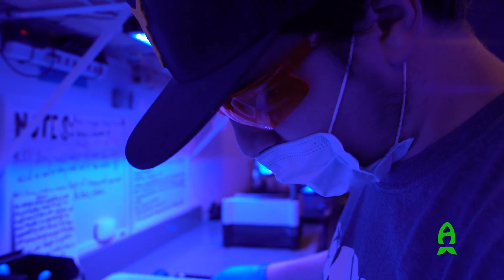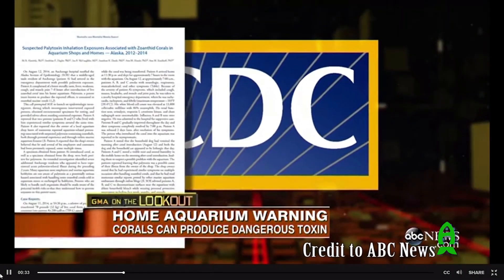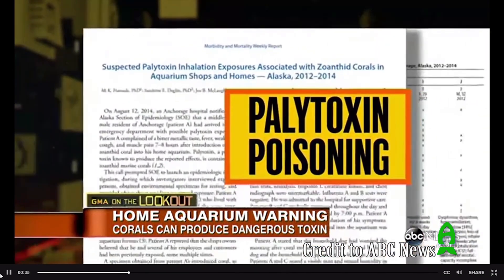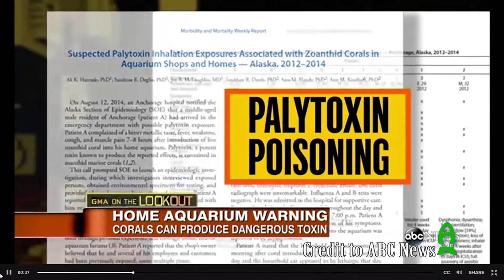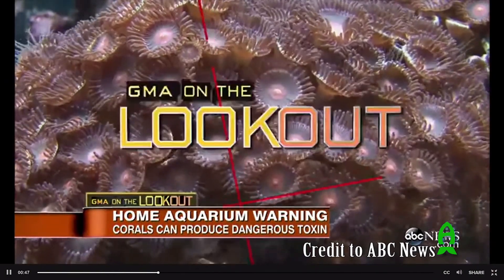We always recommend using eyewear and gloves when fragging corals. This is extremely important with zoanthids, considering it has palytoxin which can cause severe reactions in some people. We also don't recommend using a bandsaw for cutting zoanthids, as it vaporizes the toxin and can be inhaled. Another safety tip is not to cut zoanthids if you have any open cuts.